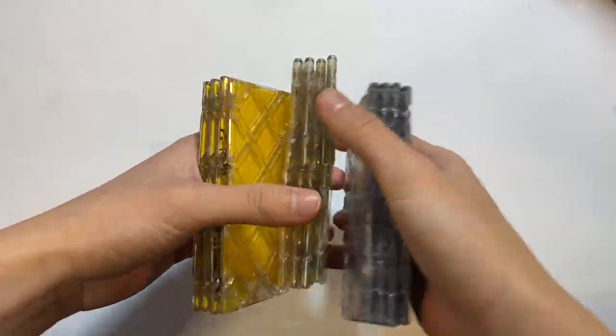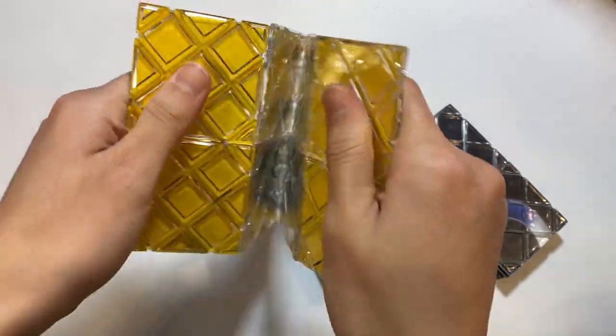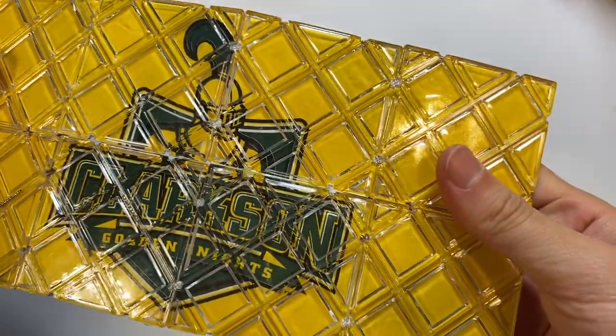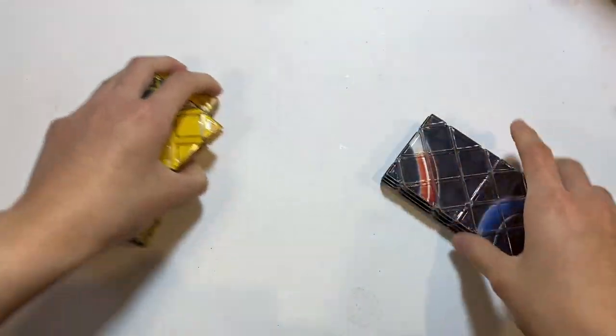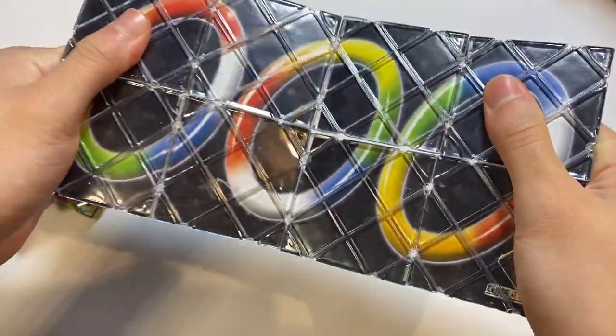I have three Rubik's Magics — two of which are actually the same design. I think I got these in an E3 Cube Store mystery box for the Clarkson Golden Knights. Don't know or care what that is, but I have them now. I also have this one here, which is a normal magic with just rings on it, and it's very much broken in.